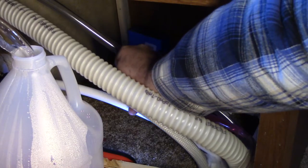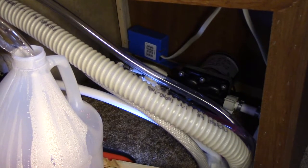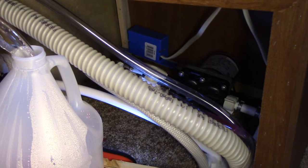If you winterize the lines by adding RV antifreeze to the lines, then you will probably never have this issue. The RV antifreeze displaces any water in the pump that would cause damage to it. It does, however, take quite a lot of antifreeze and a bit more work to use this method.